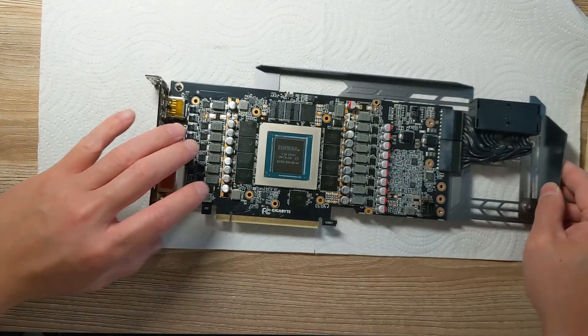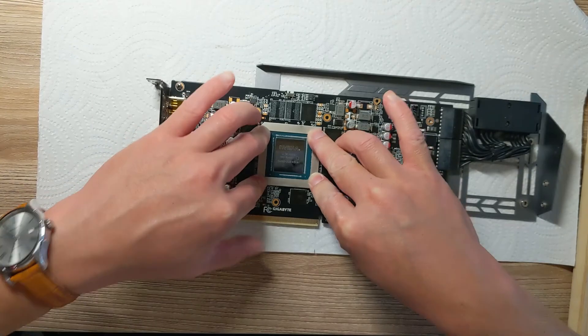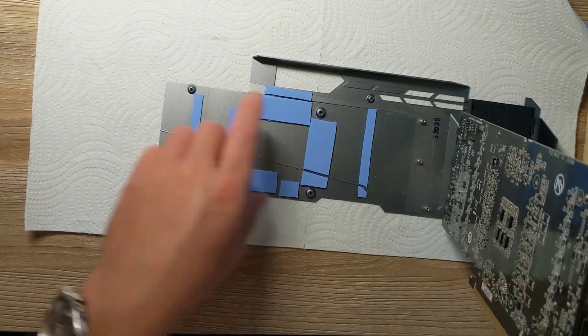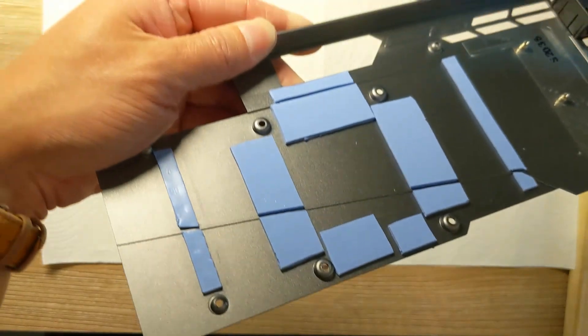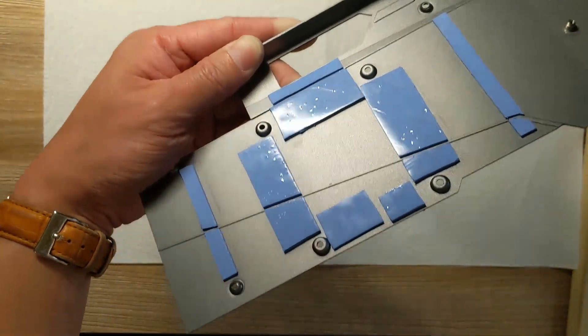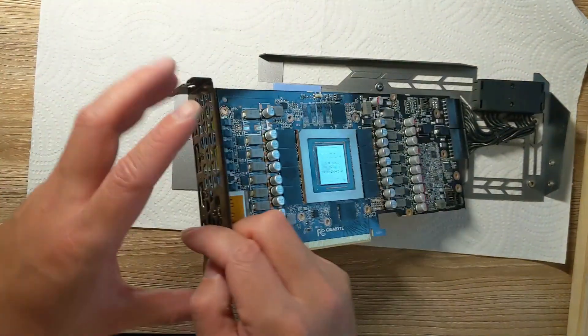Now it's making contact all the way. So if I push it down like this, you can see when I lift it up — there you go — you can see all the chips imprinted on there. Hopefully you can see all the chips imprinted — see it with the lighting? See how it's imprinted? That means it's making contact. So now it's good.